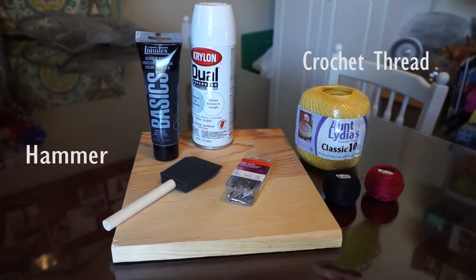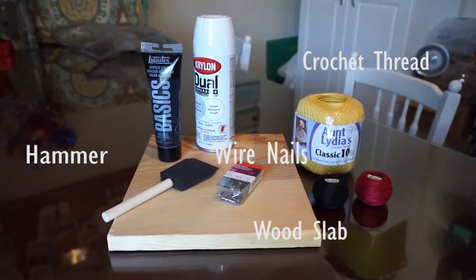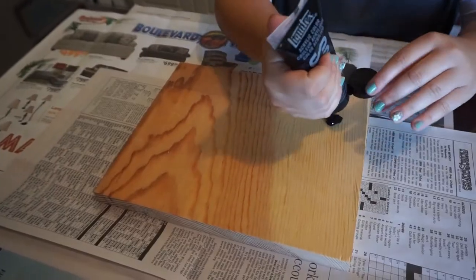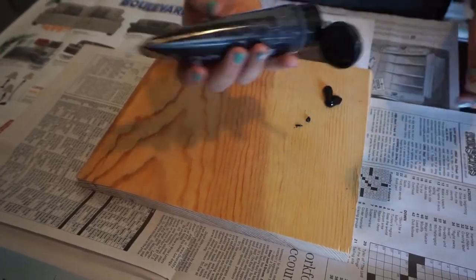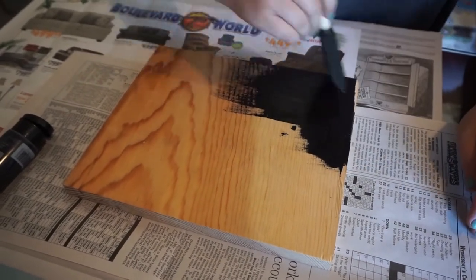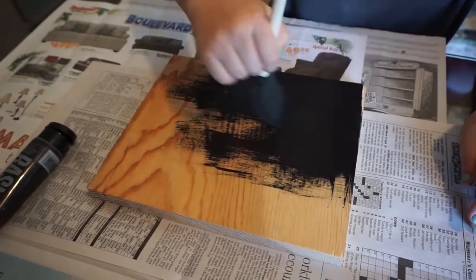What you'll need for this craft is crochet thread, a hammer, a wood slab, wire nails, white spray paint, and black acrylic paint. The first thing you want to do is get your things painted. Take your wood slab and paint it whatever color you want — I chose black because I thought it would be a nice contrast for my Pikachu. Let it dry; we only did one coat. I made my friend Tiffany do it.